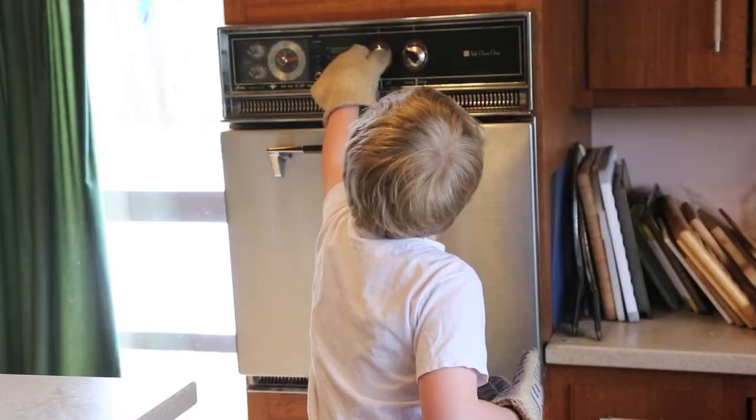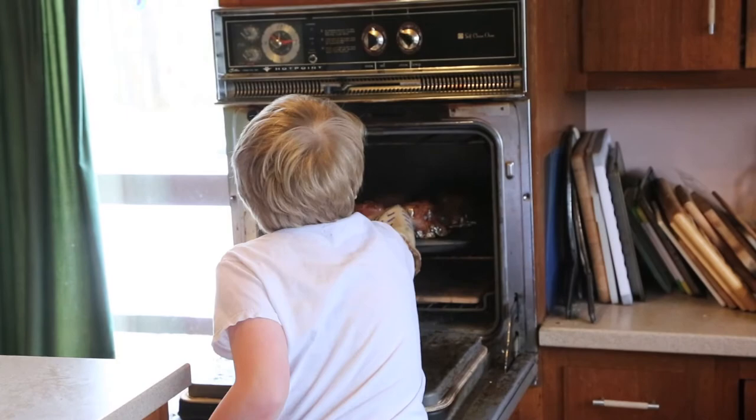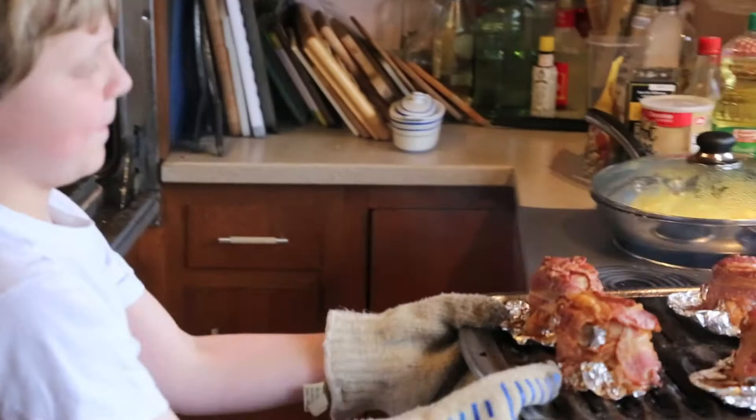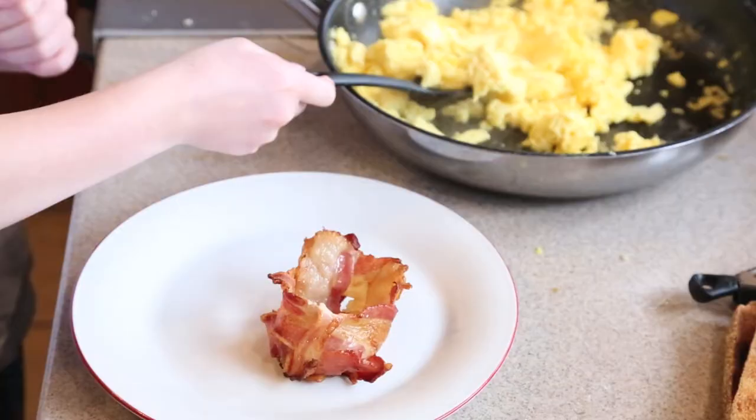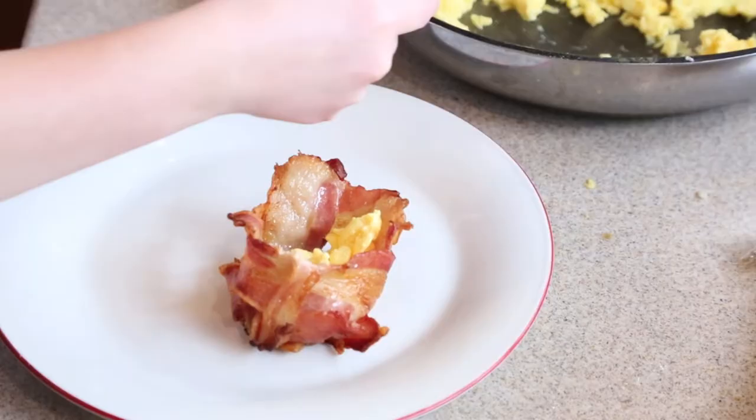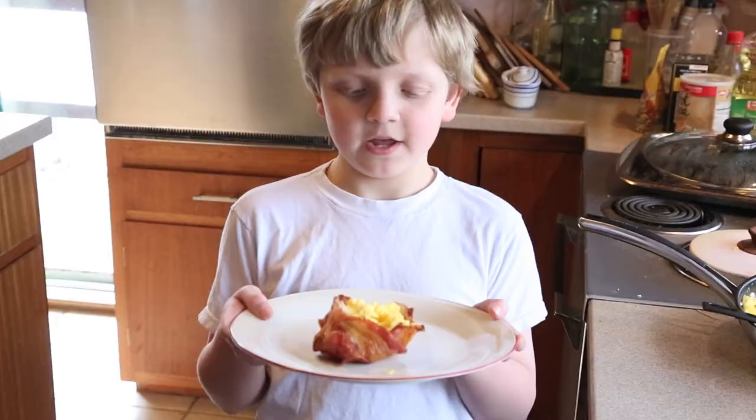I smell bacon. There it is — bacon cup! Whoa, ha ha ha!